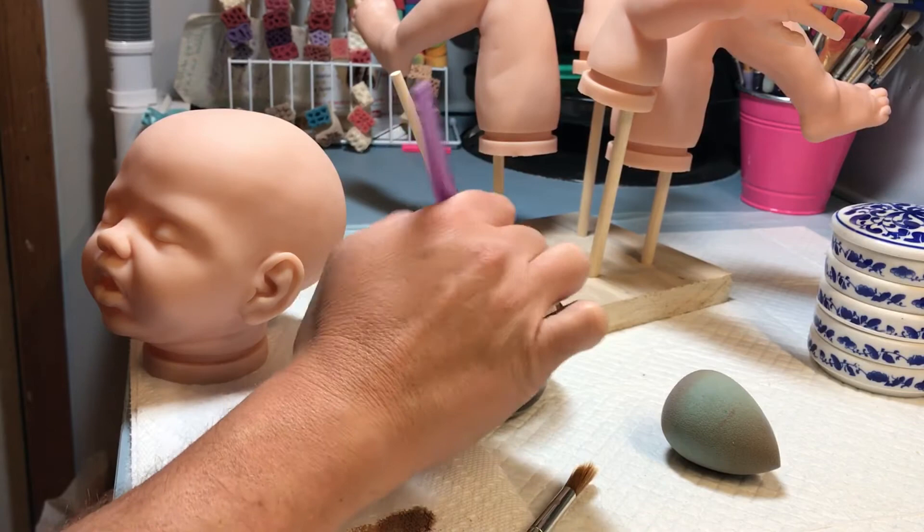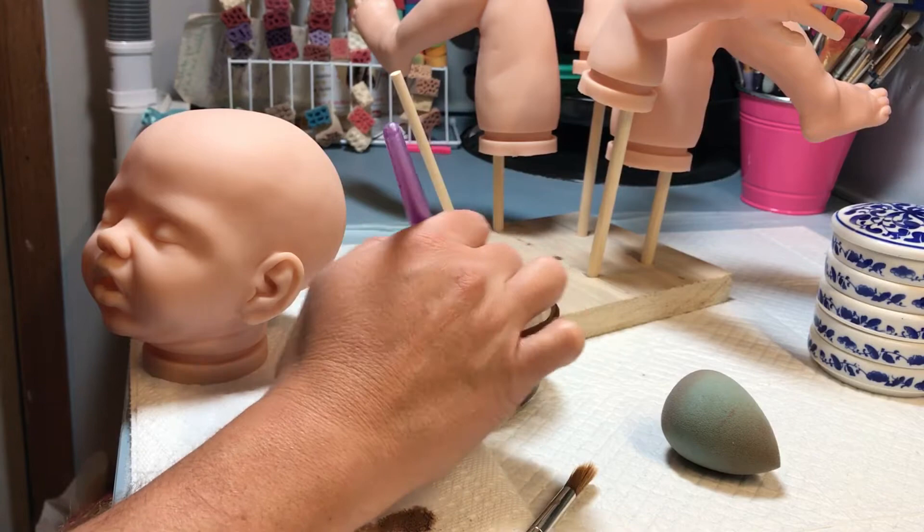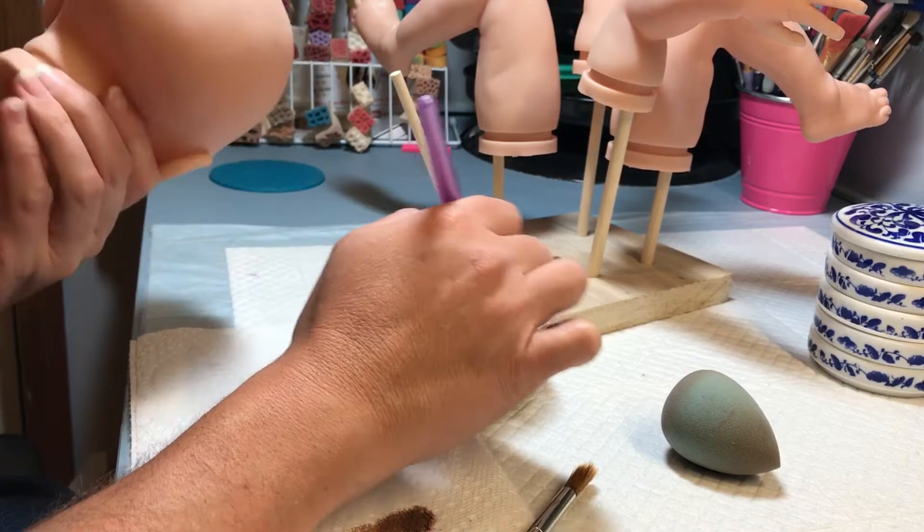Make sure every time you dip your brush in your paint you stir, because the Genesis heat set paints will settle to the bottom of the bowl. I've got my mix up with gamsol and linseed oil to help so that your baby doesn't get chalky. The mix is in a tutorial so don't worry about it. Right now when you look at the tutorial you'll see exactly what you'll need to mix up this mix.